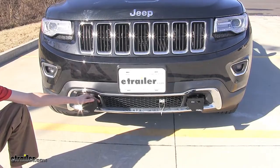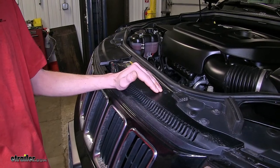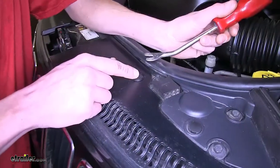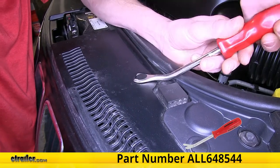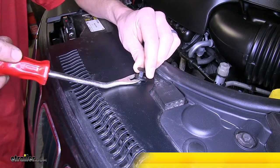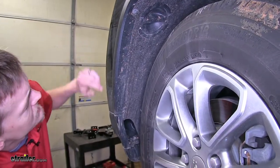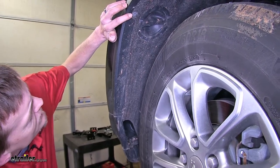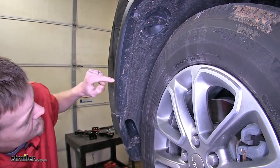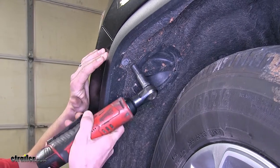Now that we've gone over some features, we'll show you how to get it installed. To begin our install, we'll find ourselves at the front of our Jeep with the hood open. We'll have two plastic fasteners to remove where our fascia meets our core support, one on each side. There's a center section that you can pop out with a flathead screwdriver or trim panel tool, lift it up, then go underneath and pull it out. In each wheel well, we'll have three fasteners: a 10 millimeter bolt and two plastic fasteners. Keep in mind everything you do on one side, you'll need to do on the other.